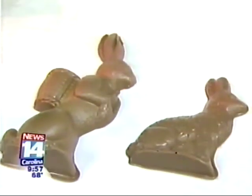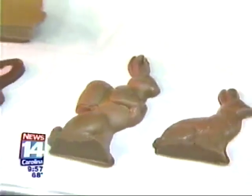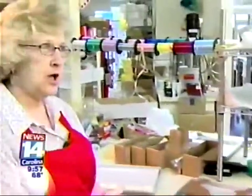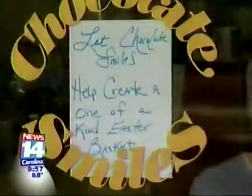Thank you so much, Sandra, for allowing us to come in and see how you make the bunnies. Well, if you need a part-time job, you can come help make bunnies! So if you're thinking of visiting Chocolate Smiles, they're located at Chocolate Smiles Village here in Cary. I'm Chef Shirley — try them today, and happy Easter.